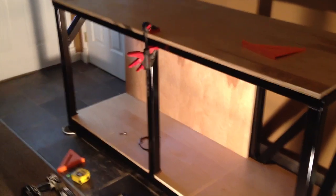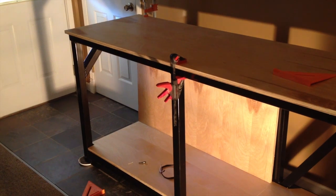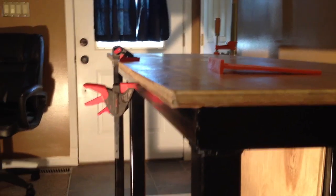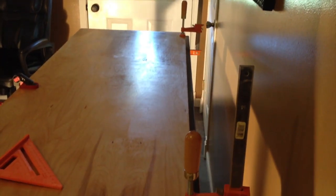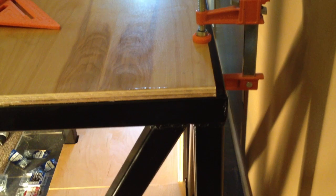Welcome to episode four. In this segment we are going to screw on all the plywood for this stand. One thing you're going to see in this video is that we've had to offset the top, and the reason for this is because when the tank sits on top, the pre-drilled reef tank outlets will end up hitting our two-inch steel.